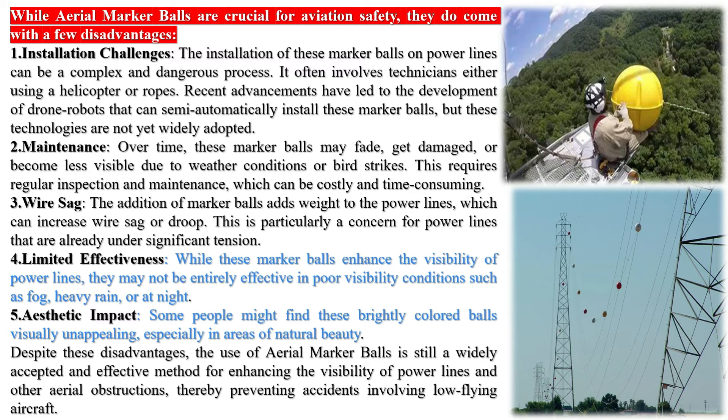Some people might find these brightly colored balls visually unappealing, especially in areas of natural beauty, as they are strung across electric wires all over the country.